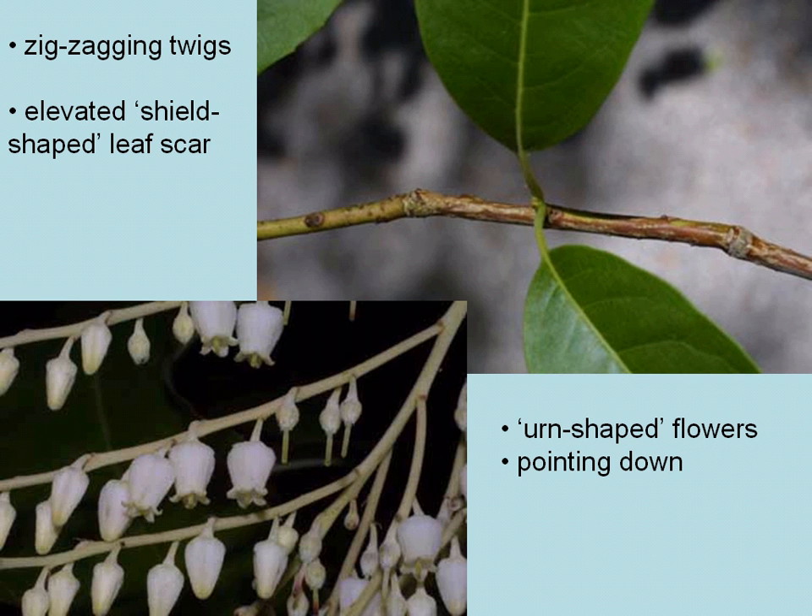Twigs of sourwood have a zig-zag form. The leaf scar is elevated from the twig and is in the shape of a shield.